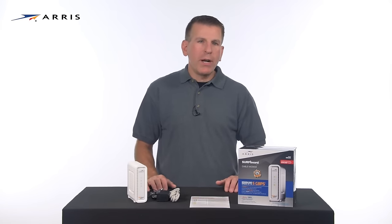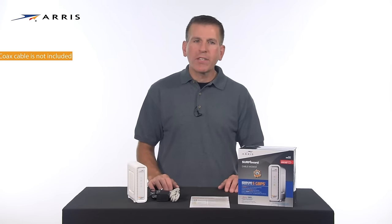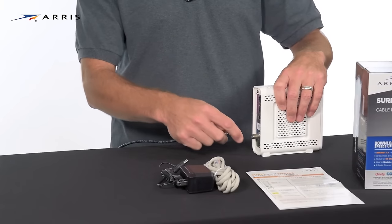Now let's set up your device. Make sure you have subscribed to high-speed internet service from your cable provider and that there is a live coax connection in your home. From that location, connect one end of the coax cable to a live cable outlet. Keep in mind the coax cable is not included in the box.